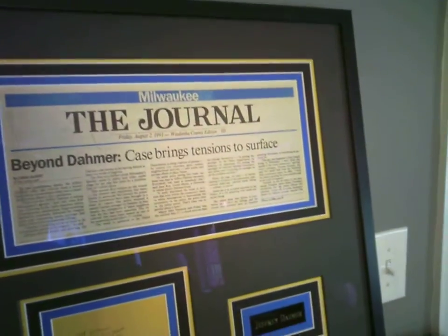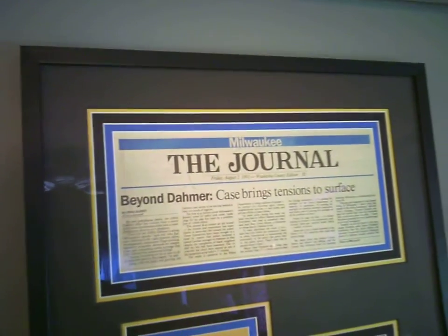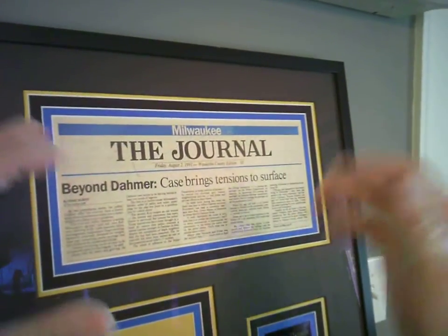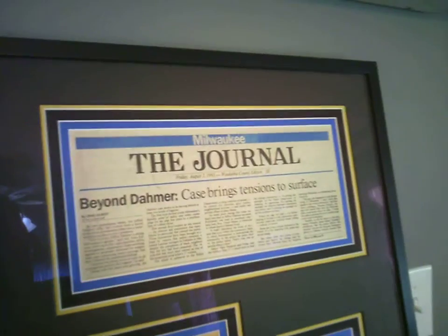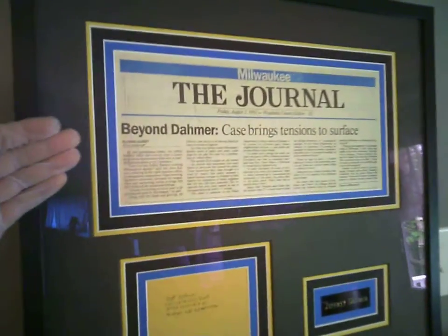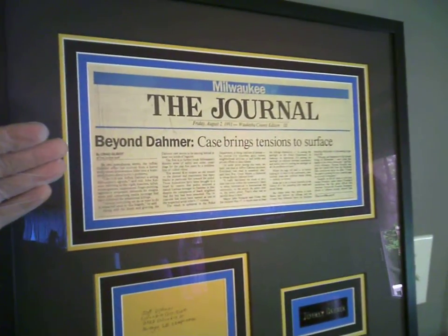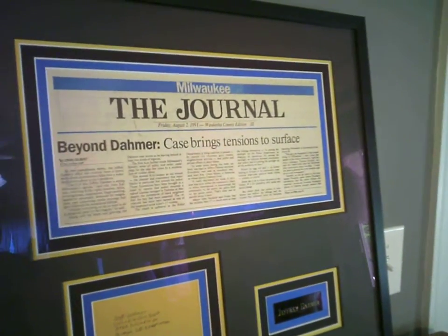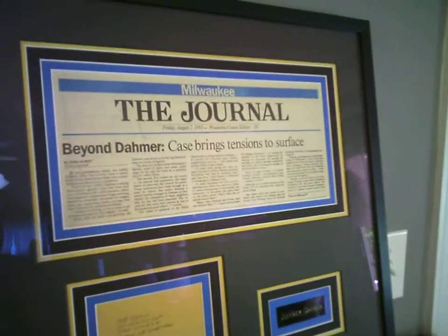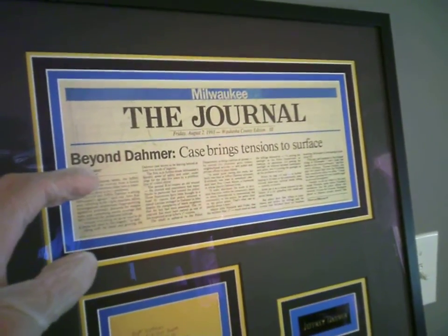It just goes on from there — it continues, you can see down here on page five. I had just the main headline framed to give it that prestige with the frame. But the rest of the newspaper is inside this frame, so if someday someone ever wanted to take it apart, the original entire newspaper is inside this frame, which is pretty cool because the newspaper itself is collectible in its own right.